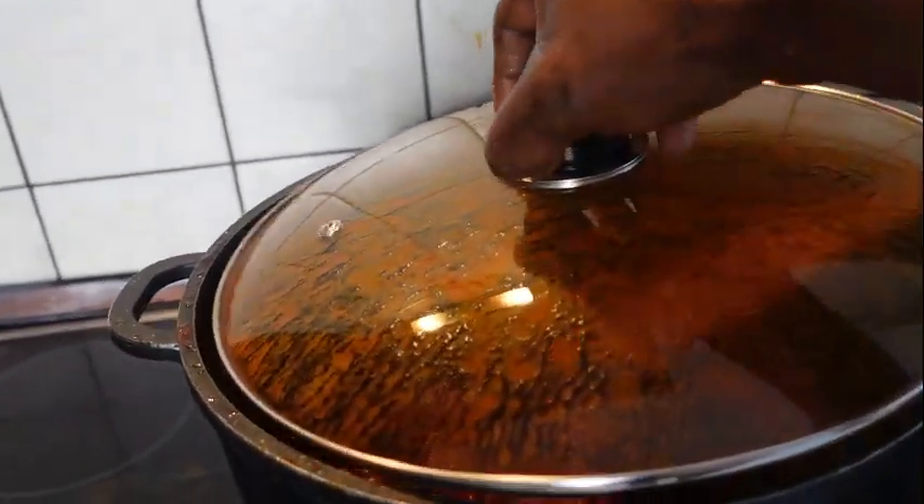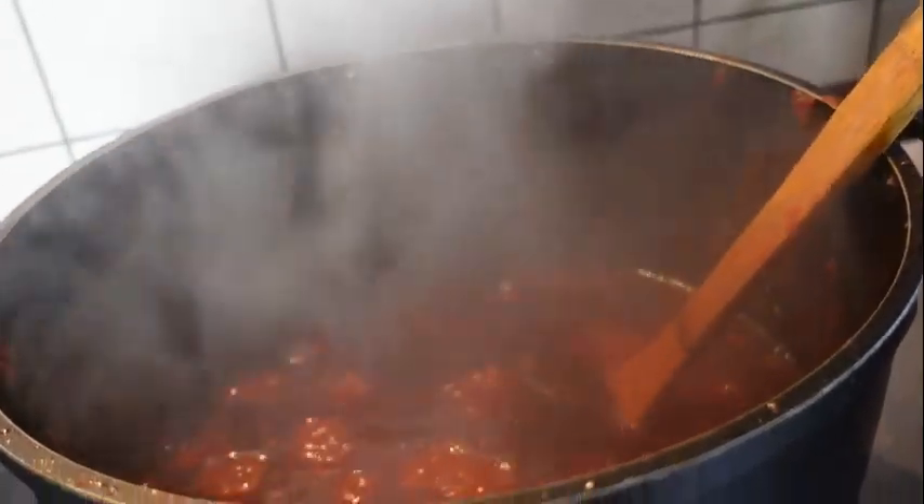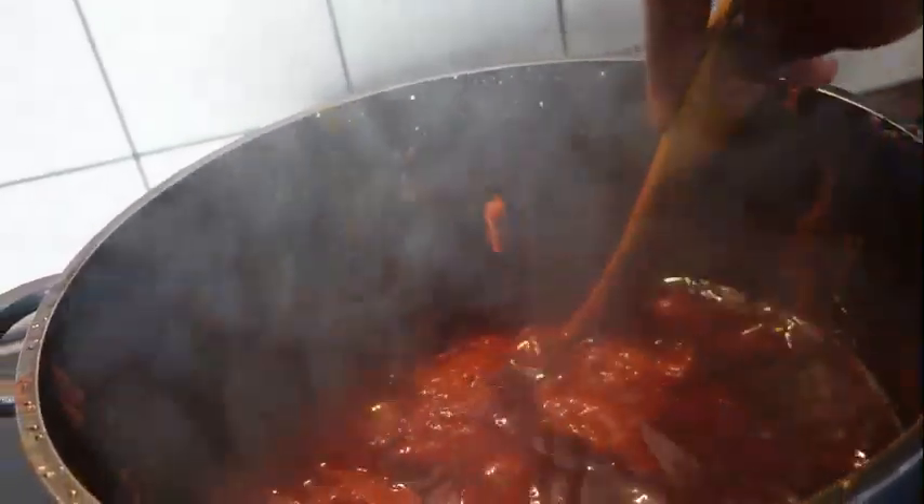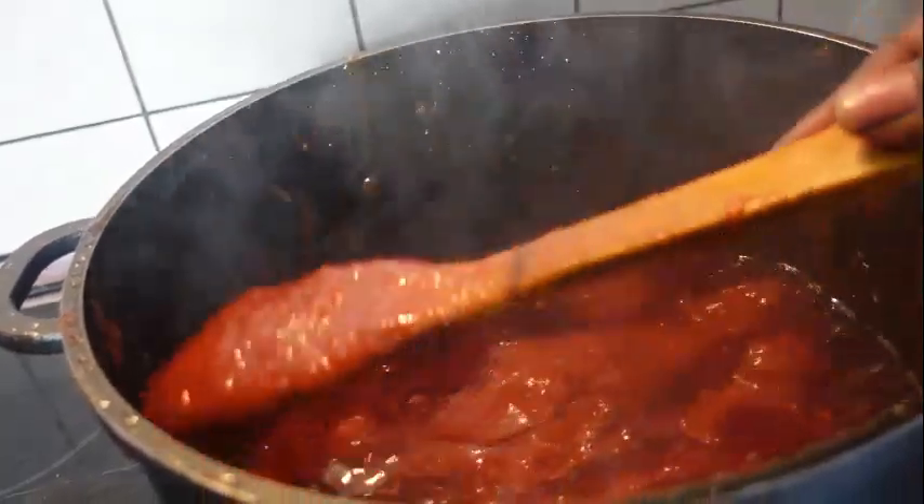Here is my stew — it's almost ready guys. My stew is almost ready.